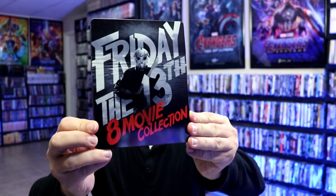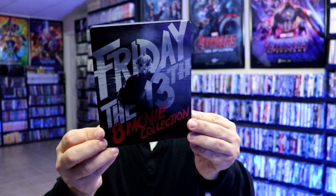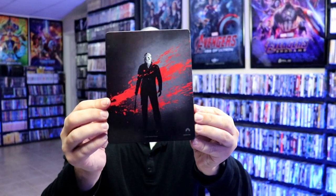So I'm going to take the plastic off and show you what's all included. First up, we have a nice looking glossy steelbook. I really do like the image there with the black and white with the red 8-Movie Collection — I think that's a really nice touch. And then here's the back. There is no embossing or debossing. Really great looking image; I really am liking the black and white.